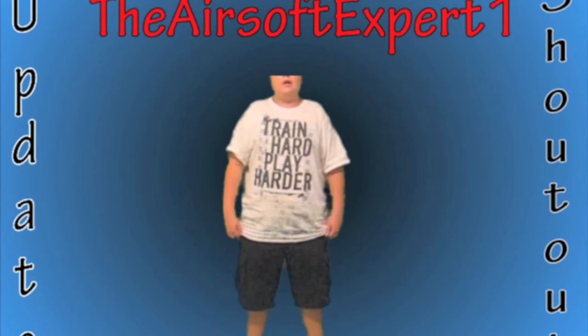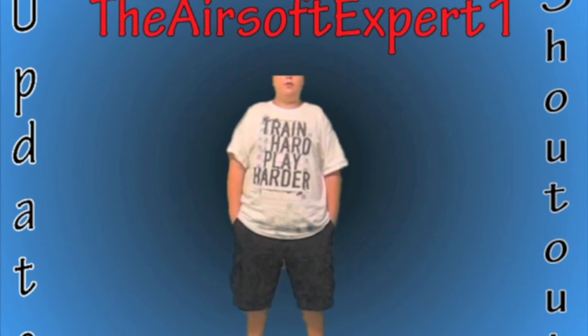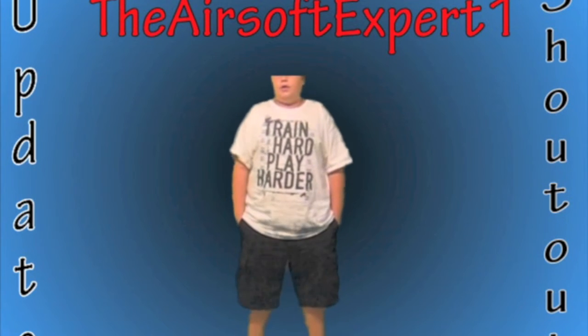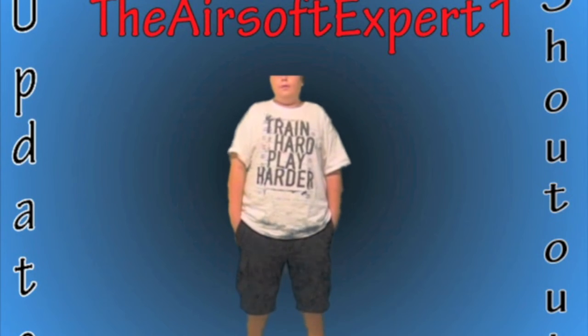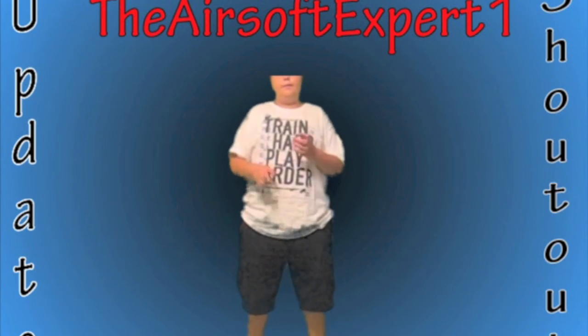Airsoft5150 and SnokSnipeOut. Thank you guys for watching. Please comment, rate, subscribe. You guys have a great day, and I'll see you in a few weeks. Thanks guys.